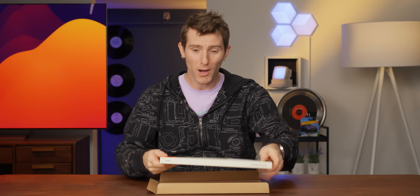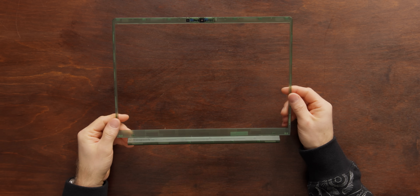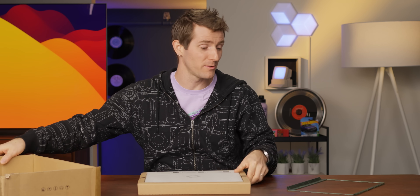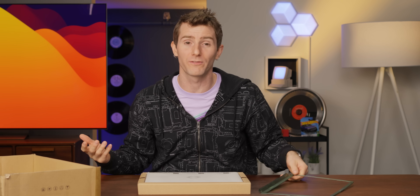IO modules aren't the only thing available in translucent now. Check that out — translucent green front bezel. Dang. And because this is the Framework 13, you can take that translucent bezel, which is available in lots of different colors, and install it on any machine you want — the brand new one you just purchased or one that you've already been using for years.